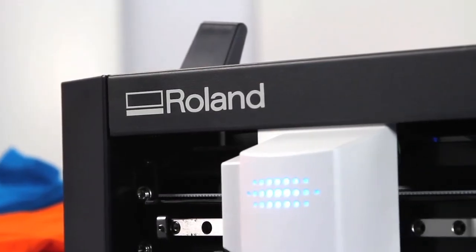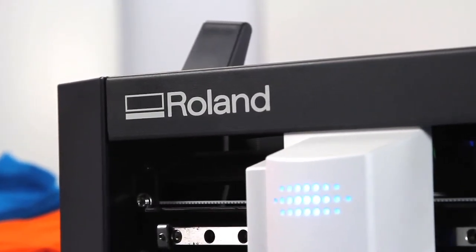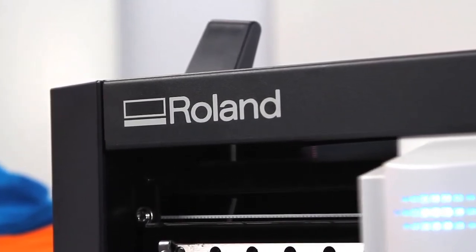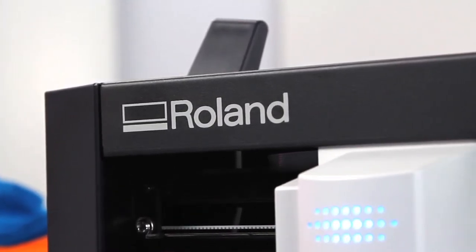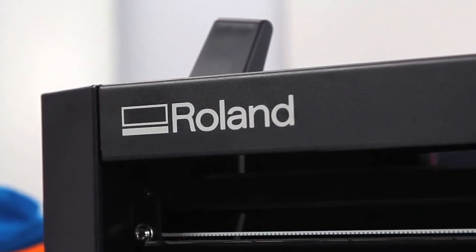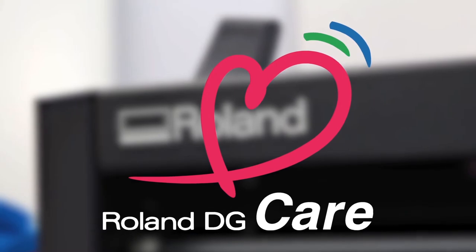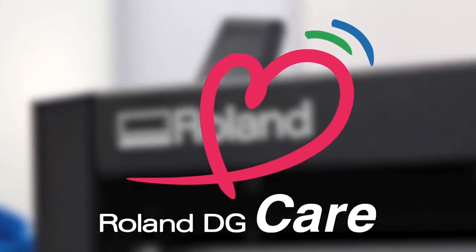Perhaps the most valuable GS24 feature is right there on the cover — the name Roland. With a Roland, you get a product known for day-to-day reliability and long-lasting durability. And with Roland Care, you get the absolute best service and support in the industry.